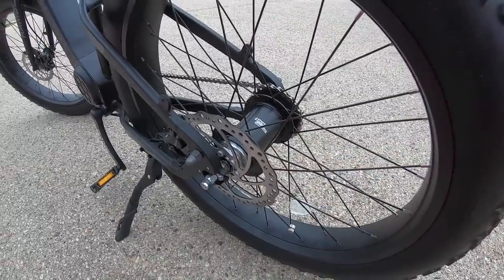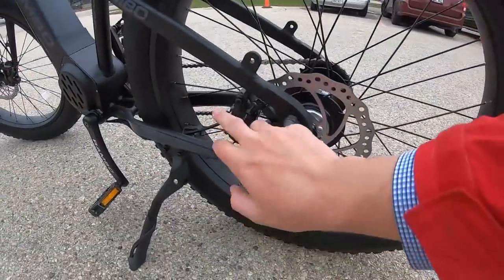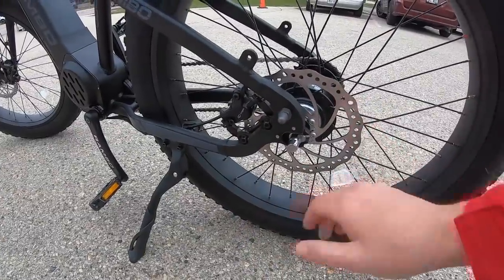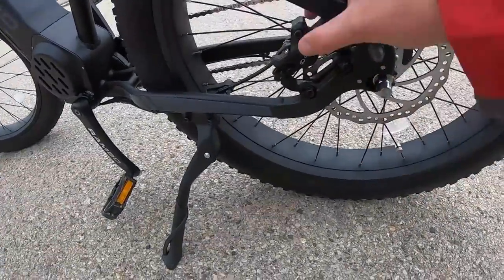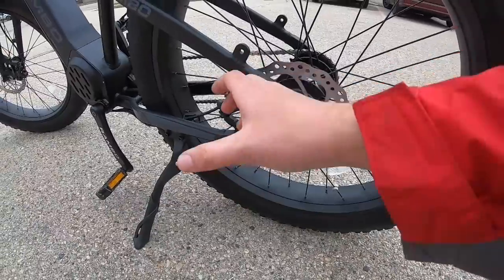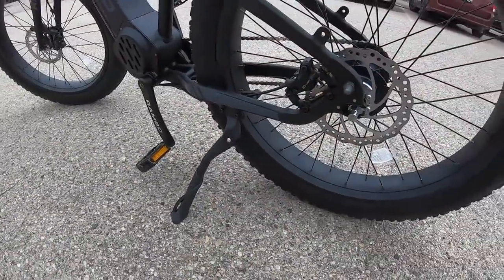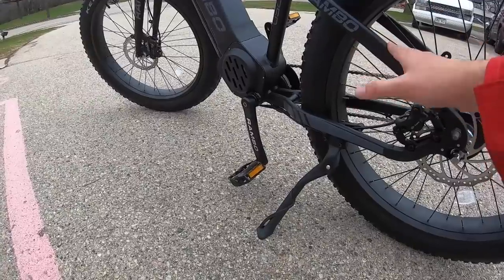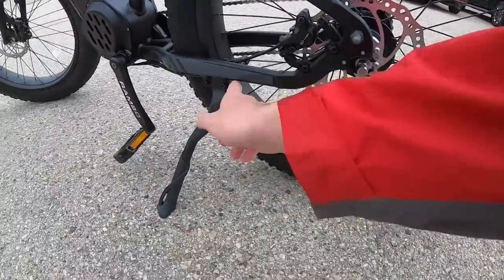The bike also has hydraulic disc brakes, which I was not expecting at this price point — many similar bikes only have mechanical disc brakes. Hydraulic disc brakes use two pistons that clamp pads onto the rotor; this is a 180-millimeter rotor, which gives more bite and shorter stopping distances. For a big, heavy bike like this — especially when carrying a load — hydraulic brakes are a very well-thought-out addition. There's also a magnet sensor back here for counting speed rotations.